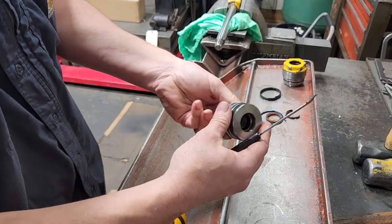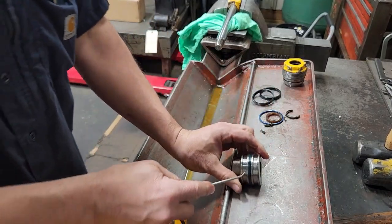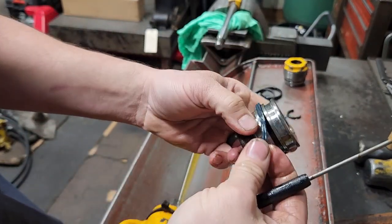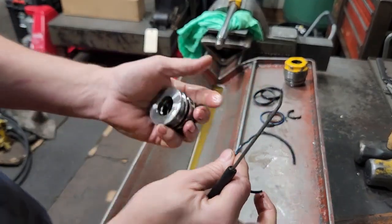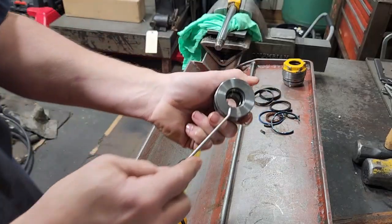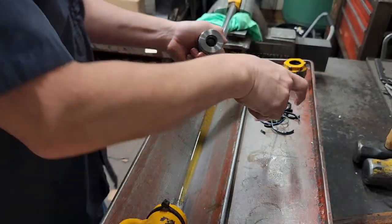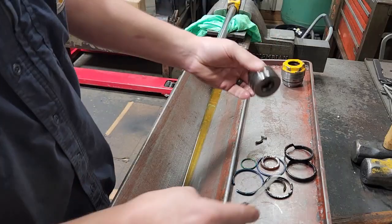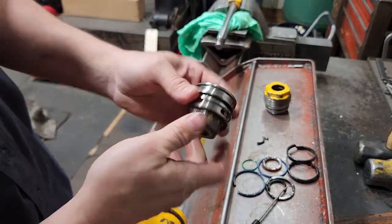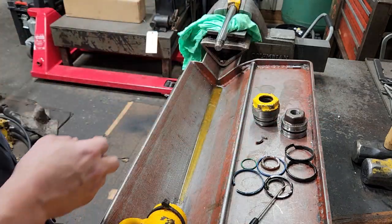We'll put the gland to the side and go to the piston. We will remove the other wear band, then the piston seal — this is a two-piece. These have seen some heat and everything so they're pretty brittle. Remove the expander, and then there's an o-ring on the inside that we remove. Basically that's it. I'm going to get these cleaned up with the wire wheel and a little wire brush, get that all cleaned up, and we'll come back and put seals in it and finish it up.